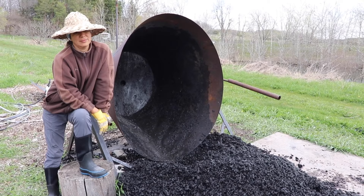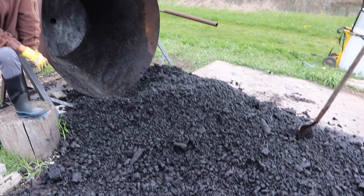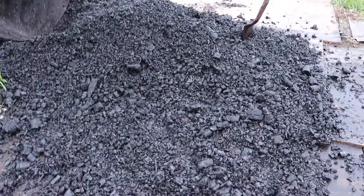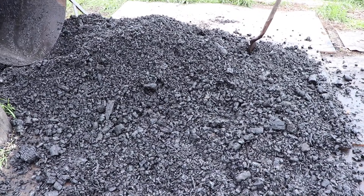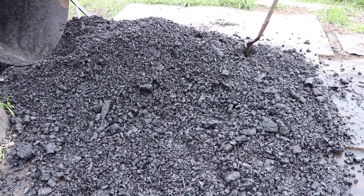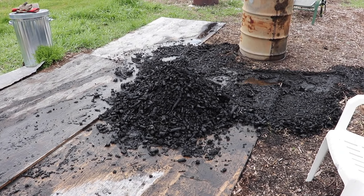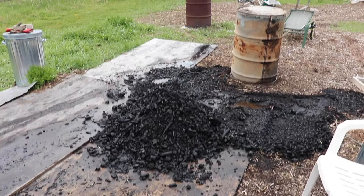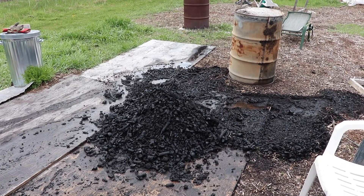Here we are - we've dumped the kiln out and you can see this is our volume of biochar. There are a few bigger lumps - those are pure carbon. And over here where we dumped out the biochar from the oil drum, this is the amount of char we got from that.